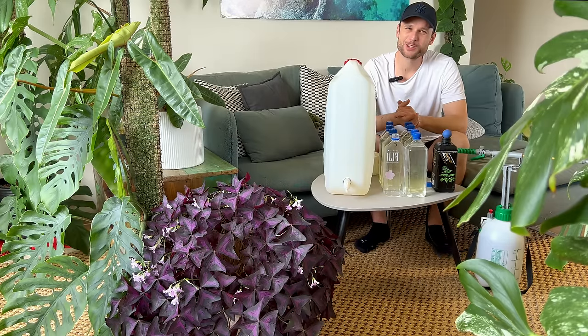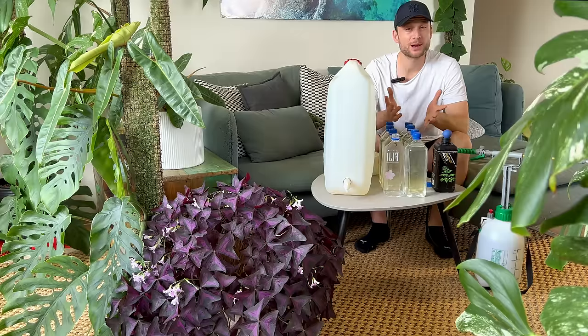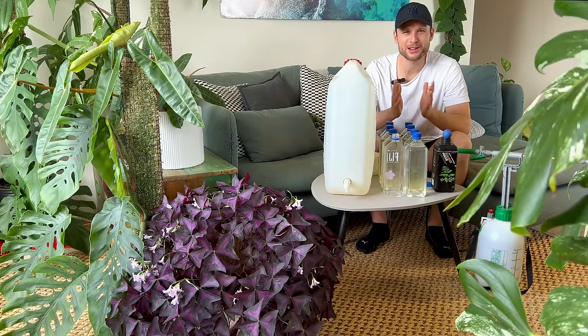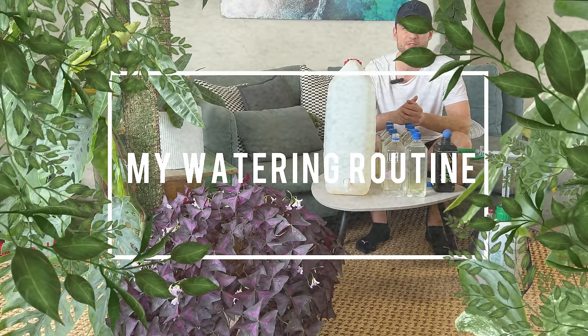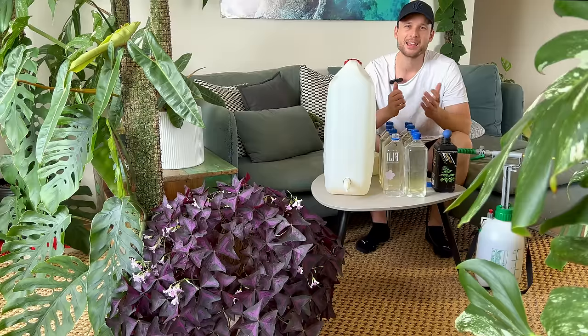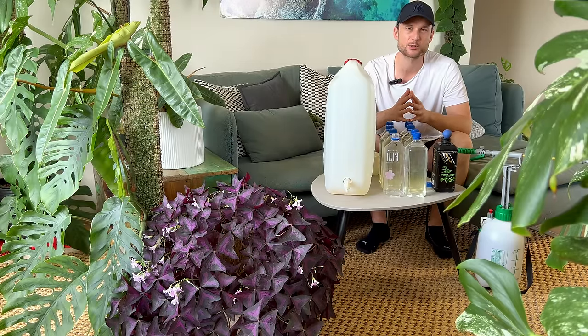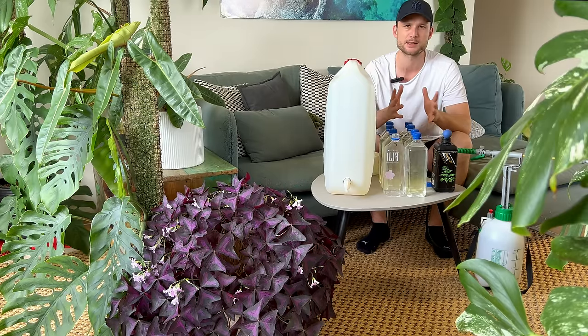Hey everybody and welcome back to my YouTube channel. It's no secret I have a lot of plants, and with a lot of plants comes the need to do a whole lot of watering. I thought it would be interesting to take you along and show you what a typical day or week looks like for me and my plants. Saturday morning is my favorite time of the week — it's where I get most of my plant care done, including the bulk of my watering, repotting, pest treatments and so on.